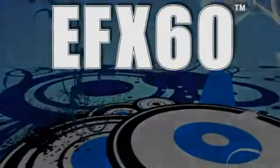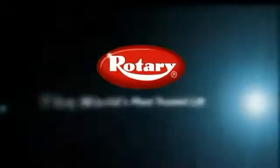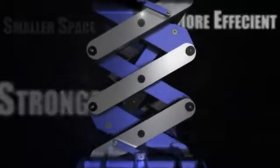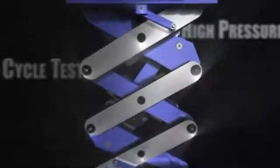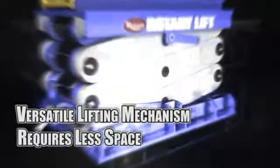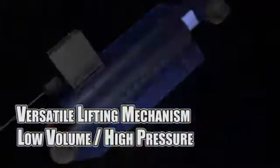The EFX60 — a good idea, done better — from Rotary Lift, the world's most trusted lift. There are many other reasons why the EFX60 is the smartest choice for anyone in the market for heavy-duty in-ground scissor lifts. The versatile scissor-style lifting mechanism requires less space and is incredibly efficient with its low-volume, high-pressure system.